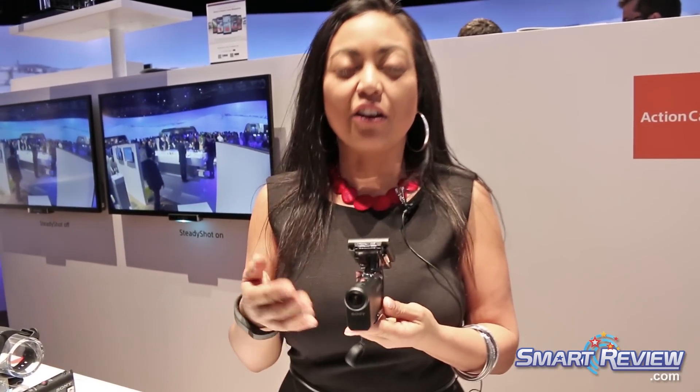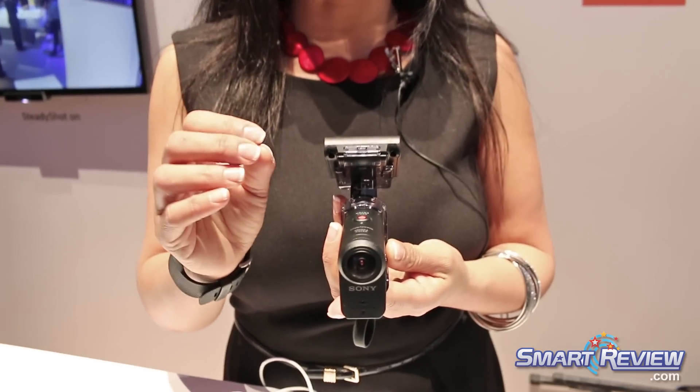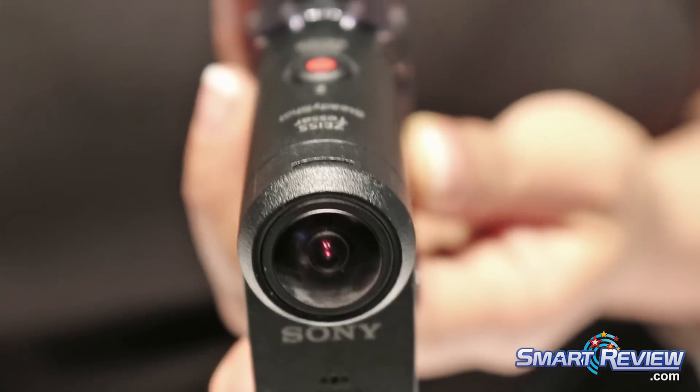The new action cam has a Carl Zeiss all glass lens. This year we are actually integrating a 4x electronic zoom into the camera, which is awesome if you want to customize and frame your shots.